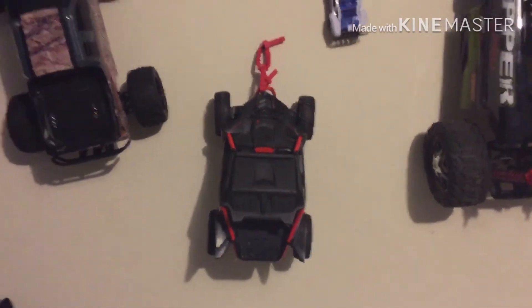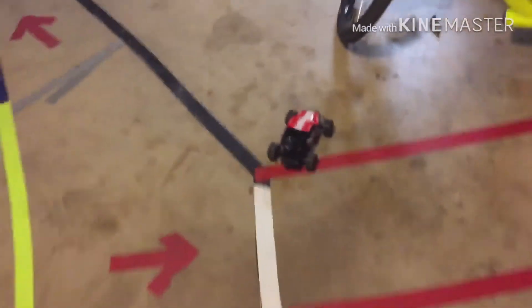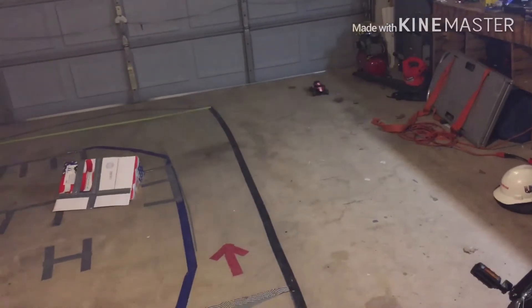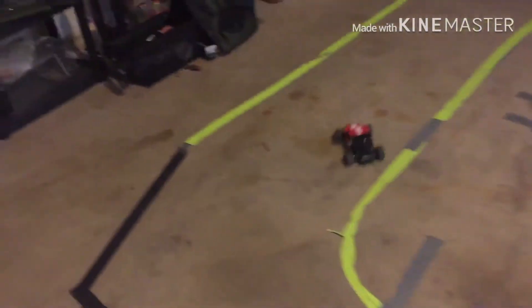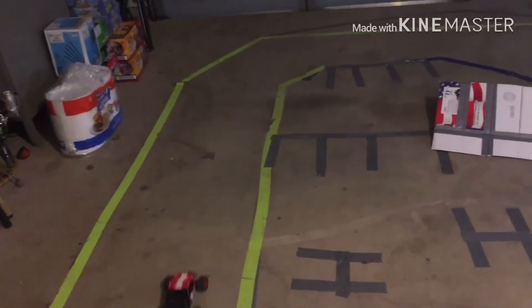I've got a question — comment down below if you want to see a review on that car or a Traxxas DR1 helicopter. Comment hashtag Yamaha if you want to see that car, or hashtag DR1 if you want to see the Traxxas helicopter. If I don't get any response, I'll just do both. This is a pretty cool truck — fun drive, pretty zippy, especially with that little bit bigger battery.